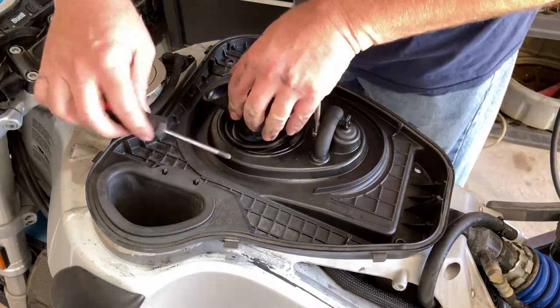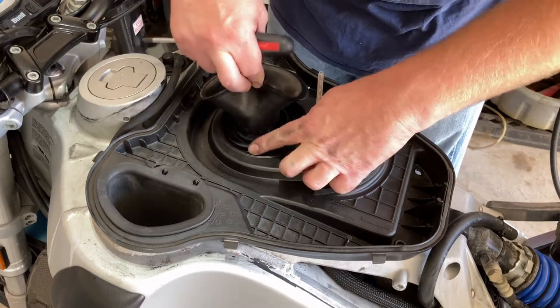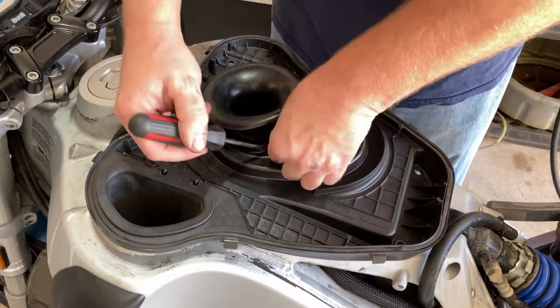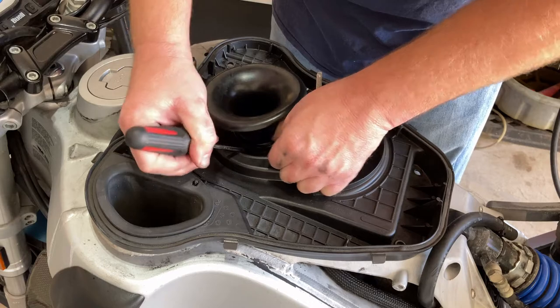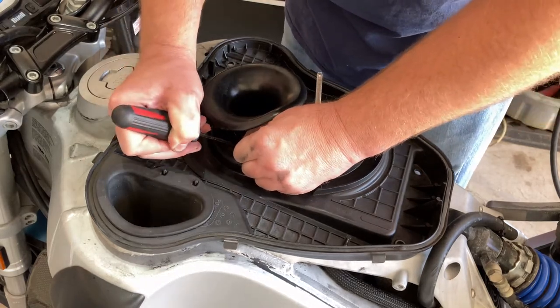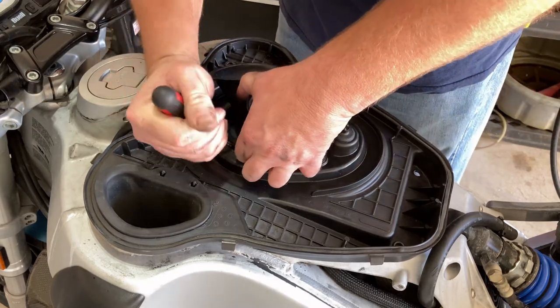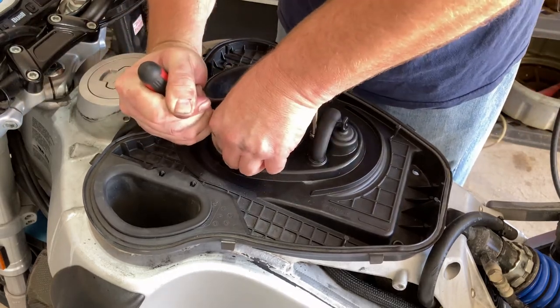Like I said, it does take a little bit — it's fiddly. You can see it kind of went back underneath. So you kind of have to get it started and follow it around the air horn. Just work at it.